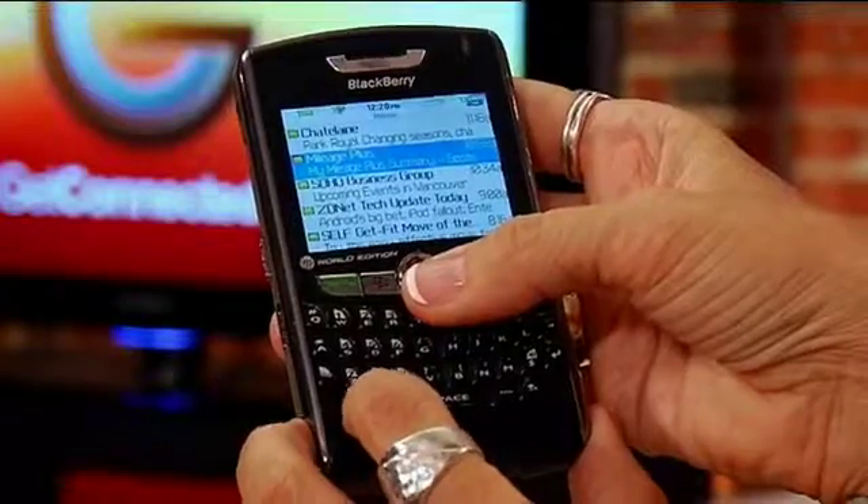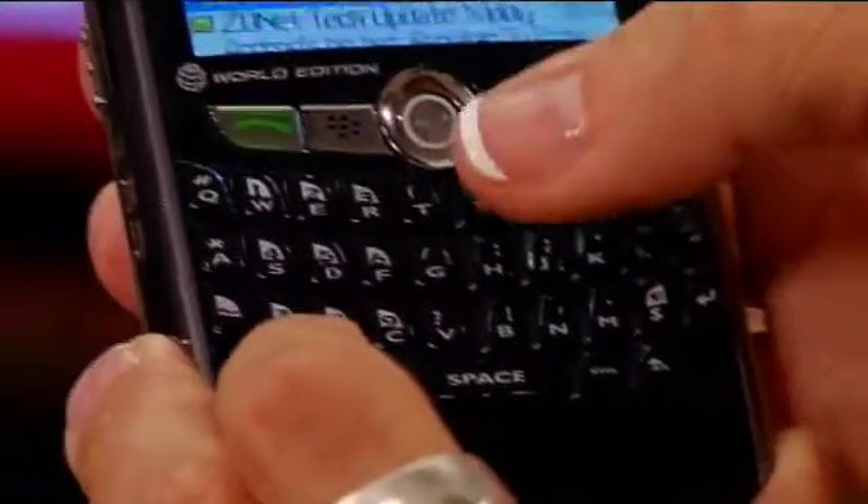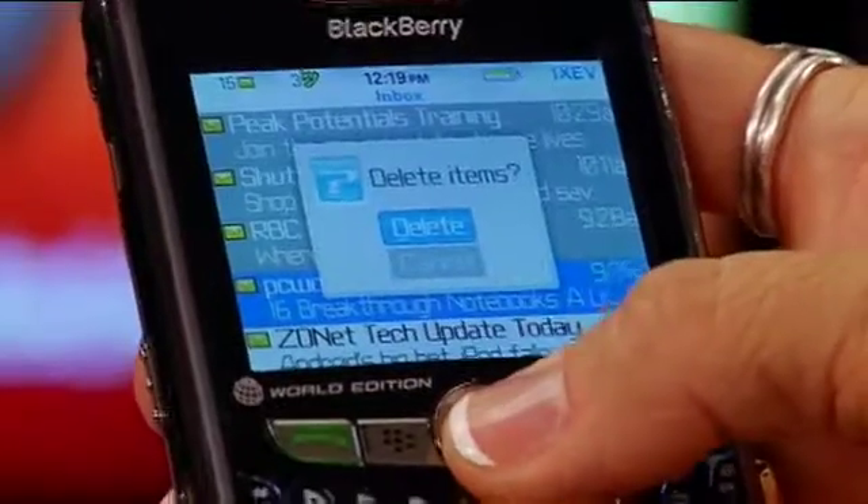Go into your email messages. There are a couple different ways. One is to go to one of them, hold the shift and then scroll down, and then hit the delete button. It'll delete a group of messages and it'll ask you, do you want to delete them? You say yes. The other way is you can delete everything before a specific date.